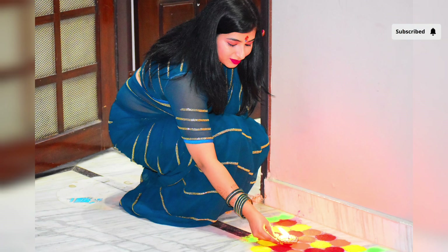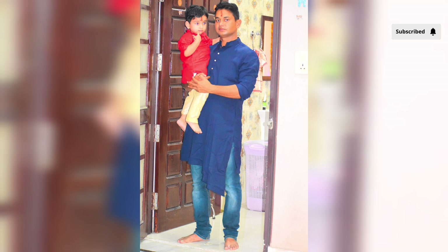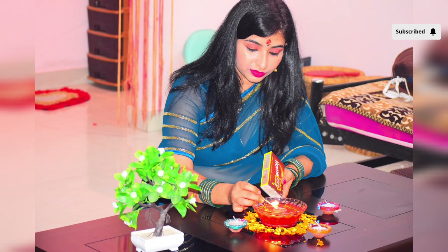So this was how I celebrated Diwali. Uske baad hum logon ne lagbhag das baje tak crackers wagera burst kiye — zyada nahi, bahut kam, kyunki Kittu darne laga tha, toh hum ne bahut kam quantity mein crackers burst kiye the. Phir jo bhi khali jagah rehti — matlab diye mein agar tel khatam ho gaya toh maine aur diye jala diye.